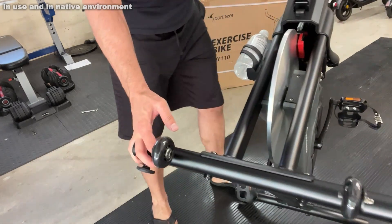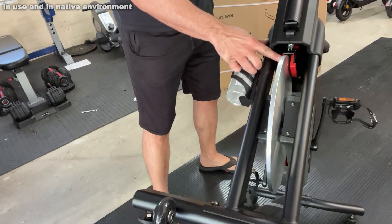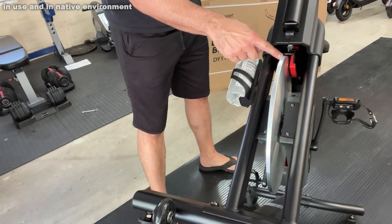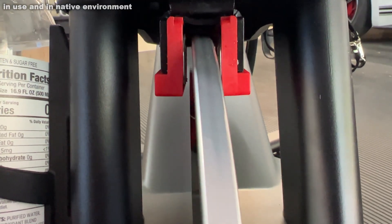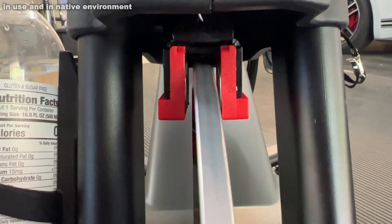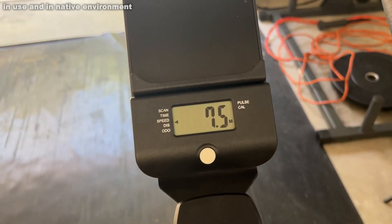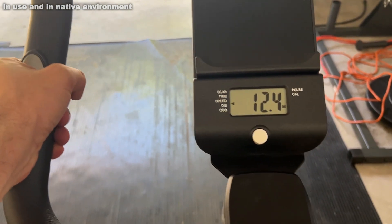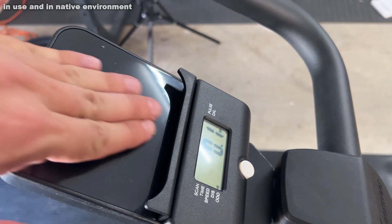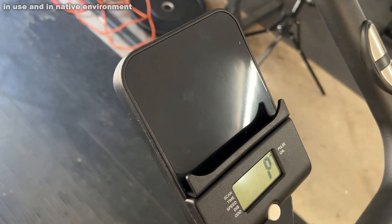You can see the magnets right here really working to your advantage to give you a lot of variety in the amount of resistance. It does scan for your time, speed, distance, odometer, pulse, and calories — it will track your pulse right on the handles. It's just a really high-end and fantastic bike.